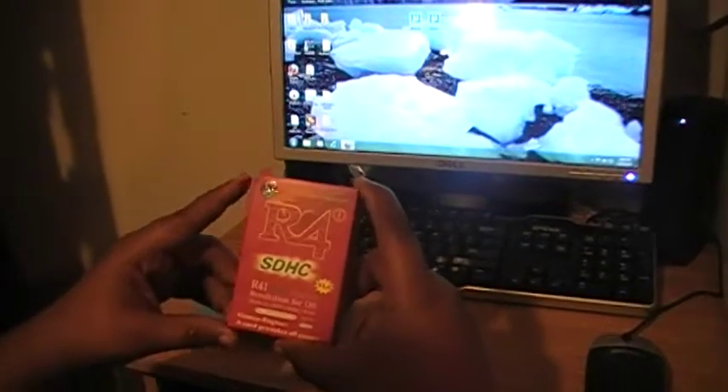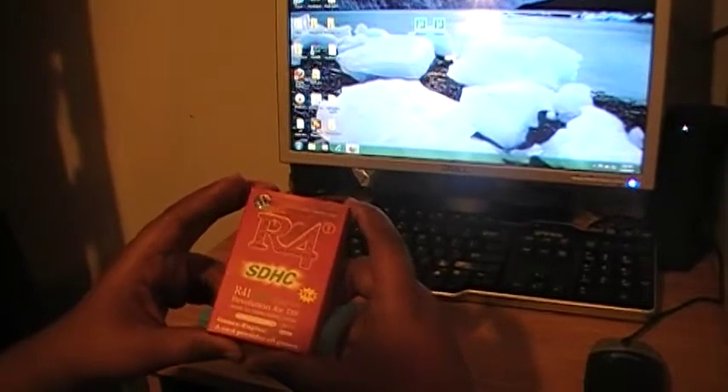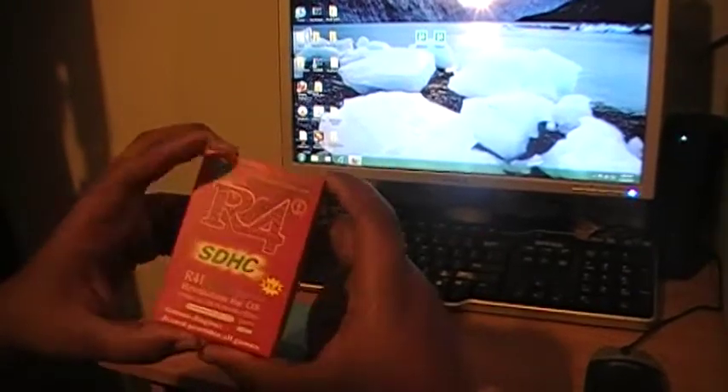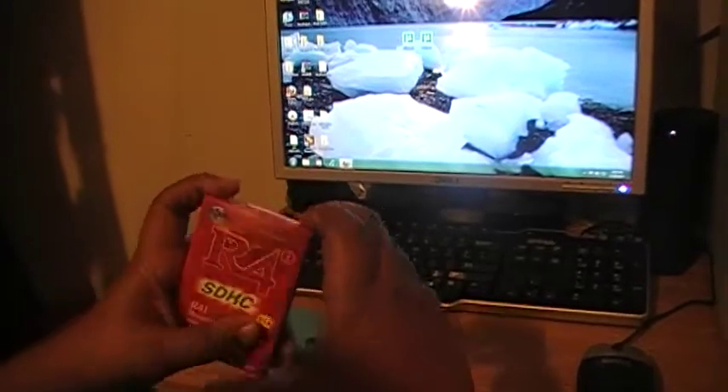All right, YouTube land, this is your boy Telefoot and I'm here to show you the review of the R4i card and I'm going to show you how to set it up. This is the Redbox R4i — this is for the DSi people, and it'll work for the regular DS and DS Lite.